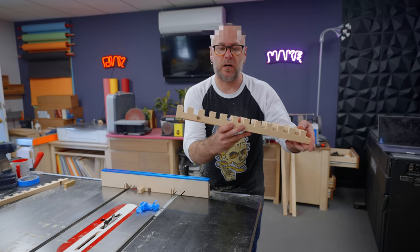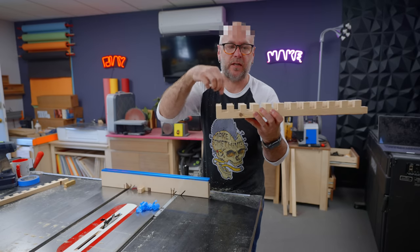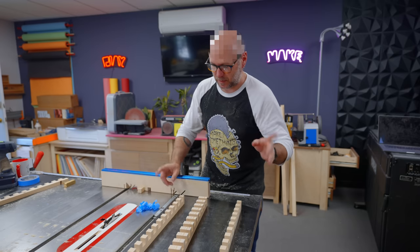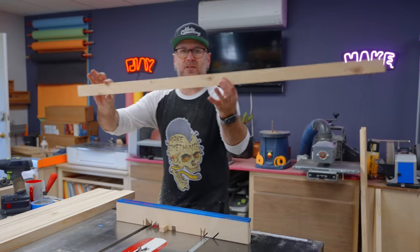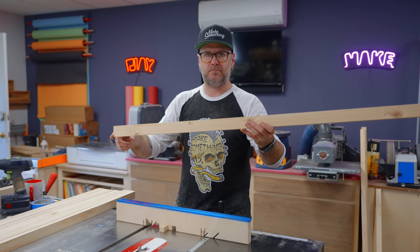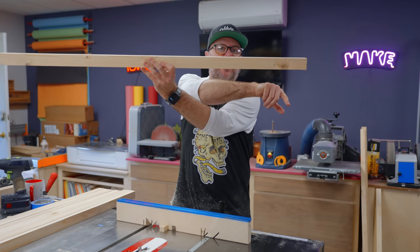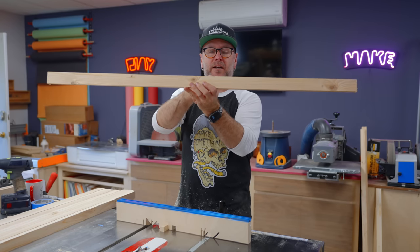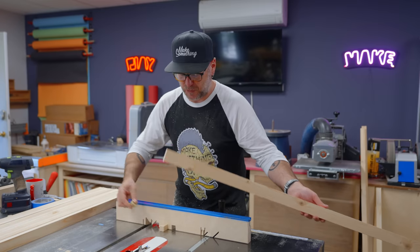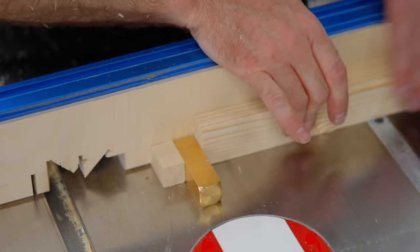So far so good. I cut this too long and this is waste down here, so we'll just cut that off. Now the slats — the slats only get three dados. I am using a dado blade, so you've got one dado here, one dado here, and then you've got the double wide in the middle. I'm just going to use the same jig and use the gauge block up against the pin to cut them, because they are going to go right on the end.